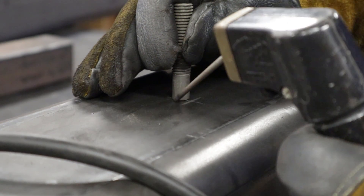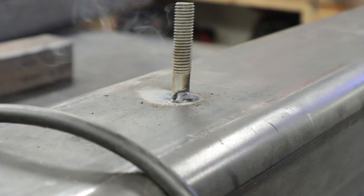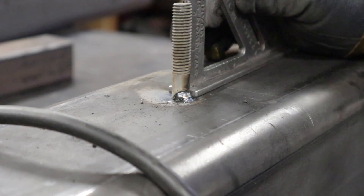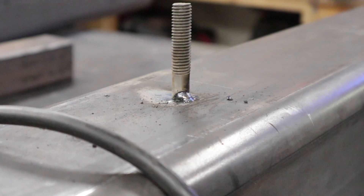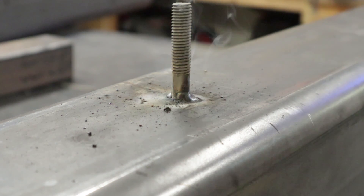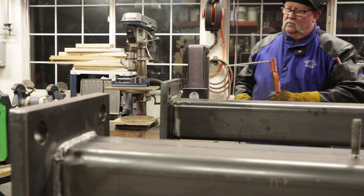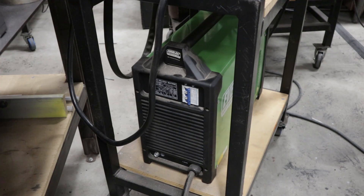These are just tab bolts that are welded on for the framer. He's going to ultimately bolt a two-by-six or two-by-eight to two sides of the column, so I'm just welding these bolts on so he has something to bolt to. I'm using a 6013 at three thirty-seconds rod for that. Here we are finishing up — this is probably the second or third pass on the very last column. That's it for the PowerArc 300 ST.